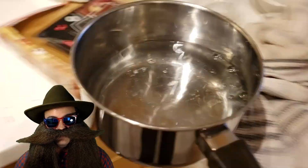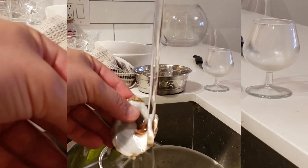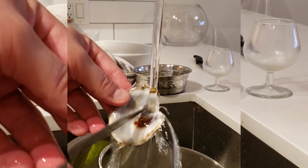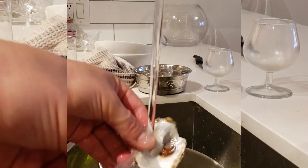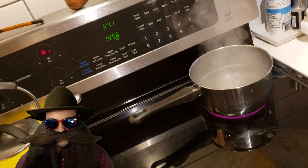Fill a pot with water and set it to boil on the stove. In the meantime, take a knife and scrape the little bits of oyster stuck to the inside of the shells. Try to get off as much as possible. Drop those suckers into the boiling water and set a timer for 15 minutes.